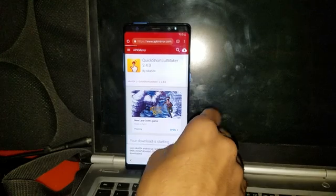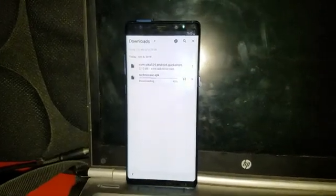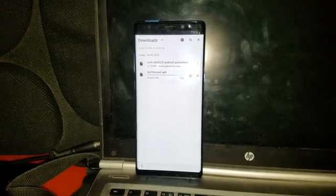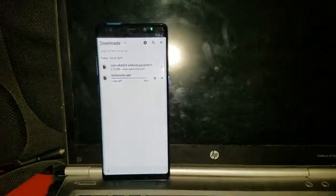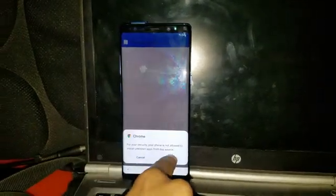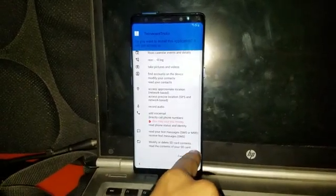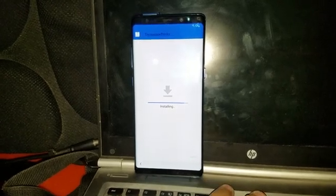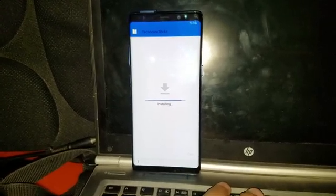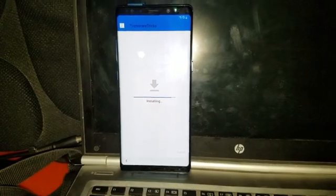First of all, we have to install the TechnoCare APK which is in the Downloads — it's downloading and should take some time because it's a big file. Once it's downloaded, you have to install it. Go to Settings, allow installation from unknown sources, go back, then next and install it. It will take some time — it's the last file.